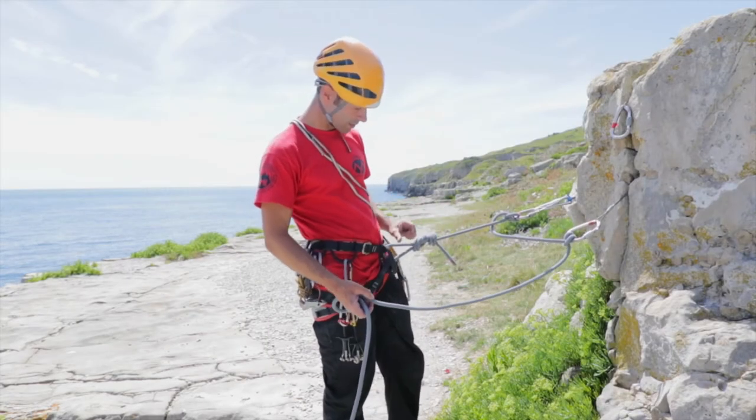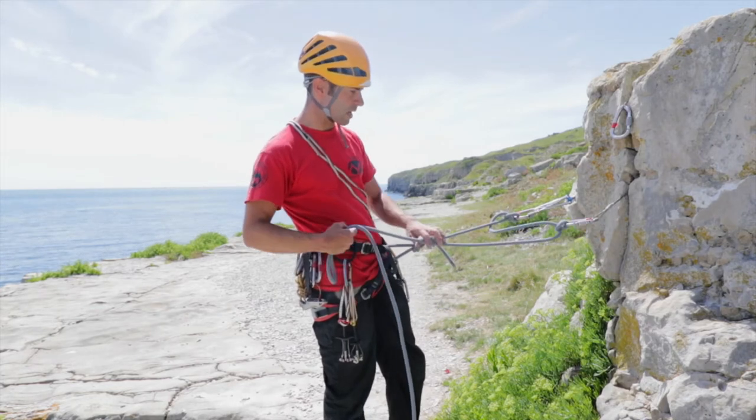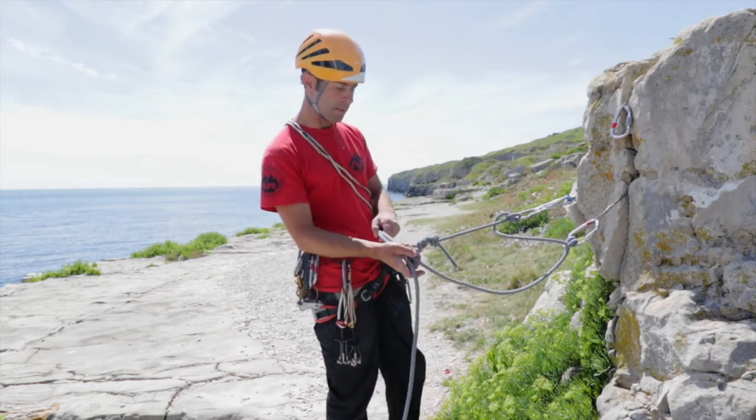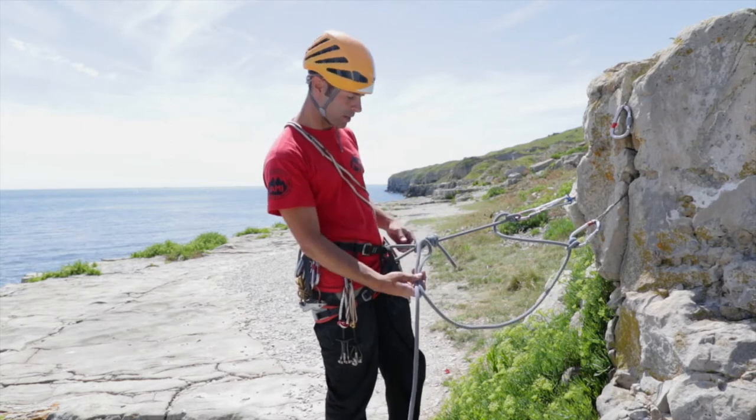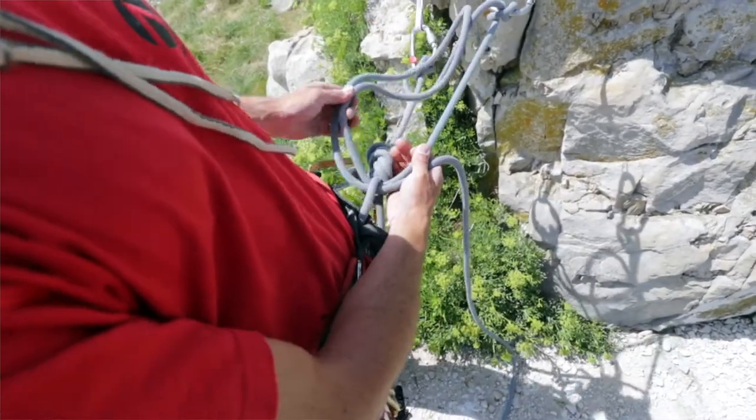If you have run out of screw gates, or if you have a screw gate going back down onto that last anchor, here's another little trick. You can take a bite of rope through your knot loop and get it to the right tension.